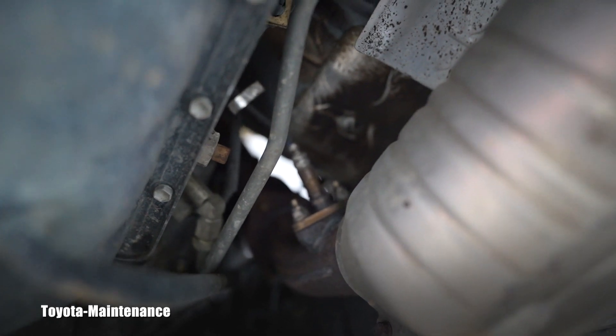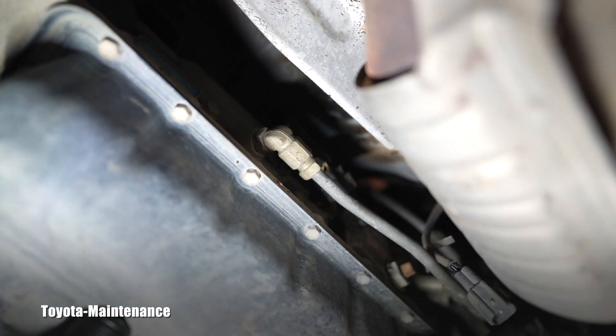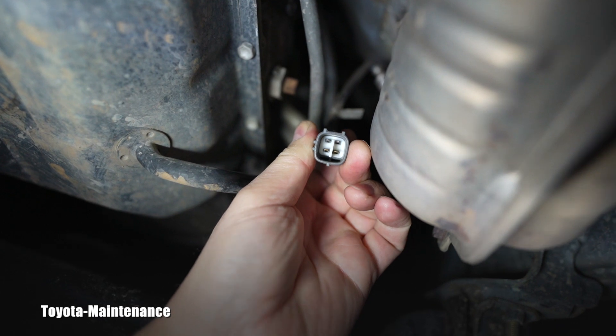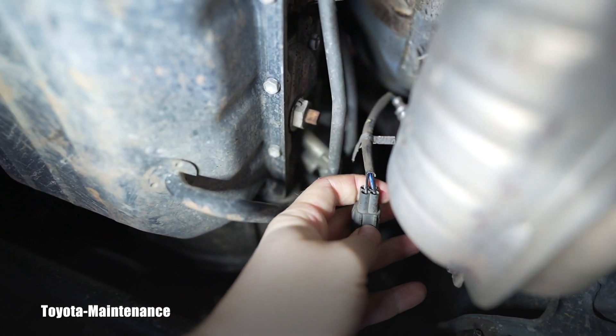We'll see if that heater circuit on the sensor really has a malfunction, if it's burnt, or what is happening with it. After disconnecting that sensor wire from the connector, which is on the side of the transmission, you will get this connector.